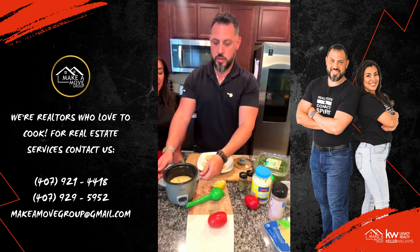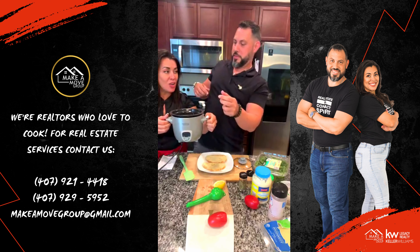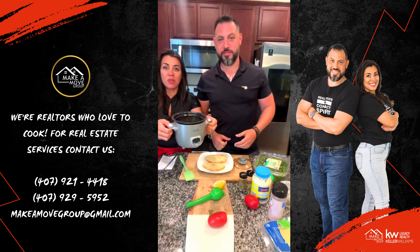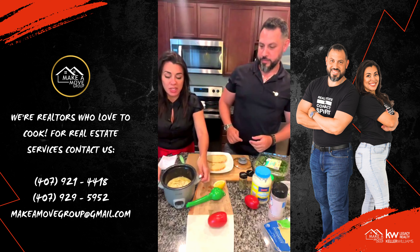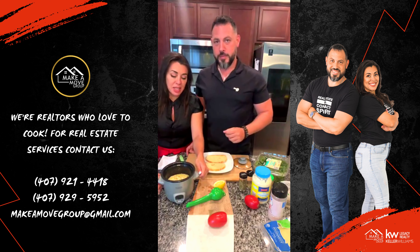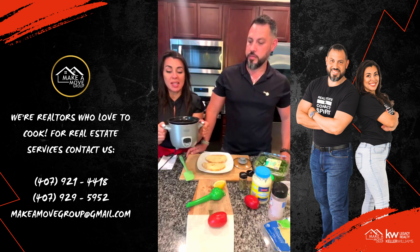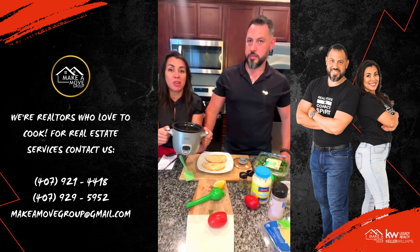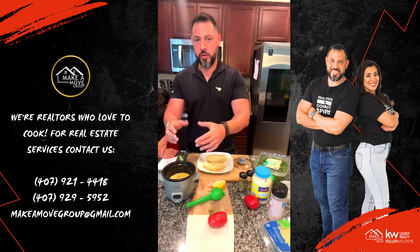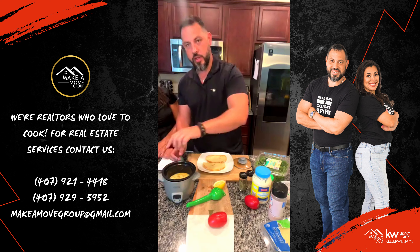This is a rice cooker, actually — really simple. I got this at Aldi's. I want to show this little gadget I bought recently. It was from Target — this little pot. It's easy for the kids to make rice, so they don't have to wait for me anymore. If you want to heat up a soup or whatever, it's perfect. It has little measurements inside.